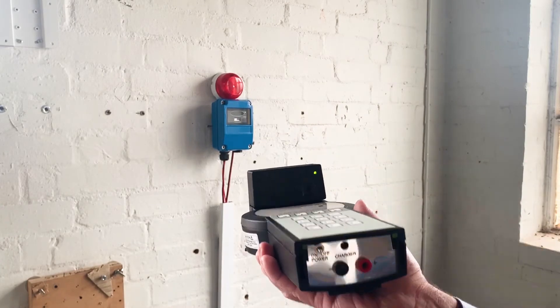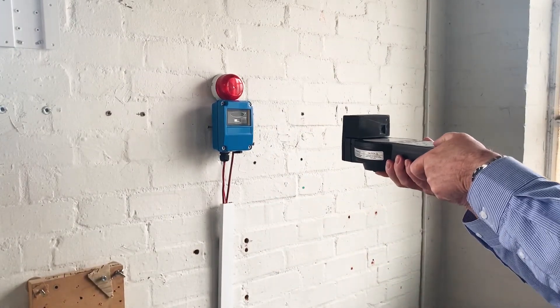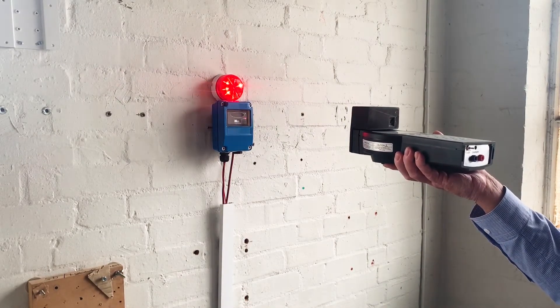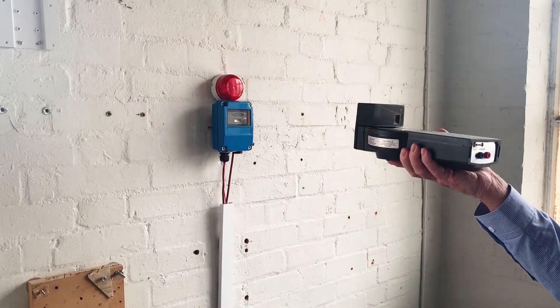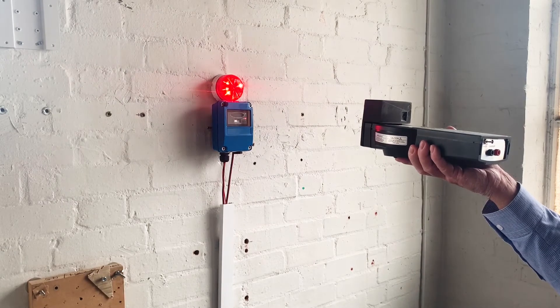To activate the main output source, press and hold down the star button on the test unit. It does not need to be waved back and forth as it already mimics the characteristic flicker of a real flame. The flame detector is expected to alarm within 30 seconds.